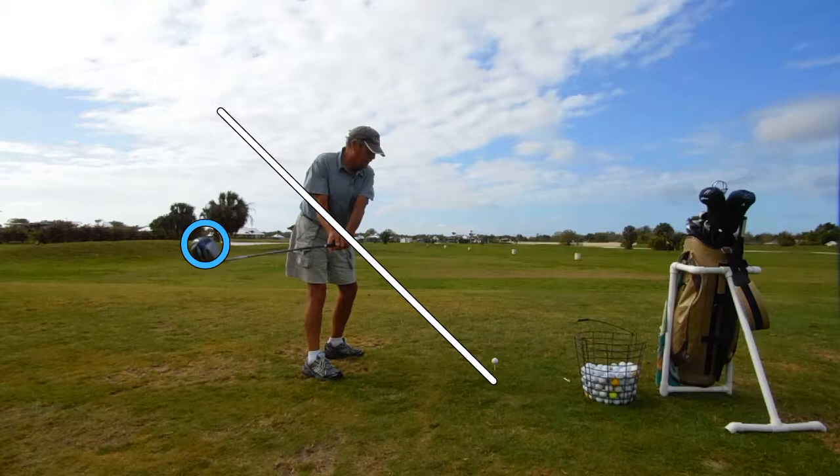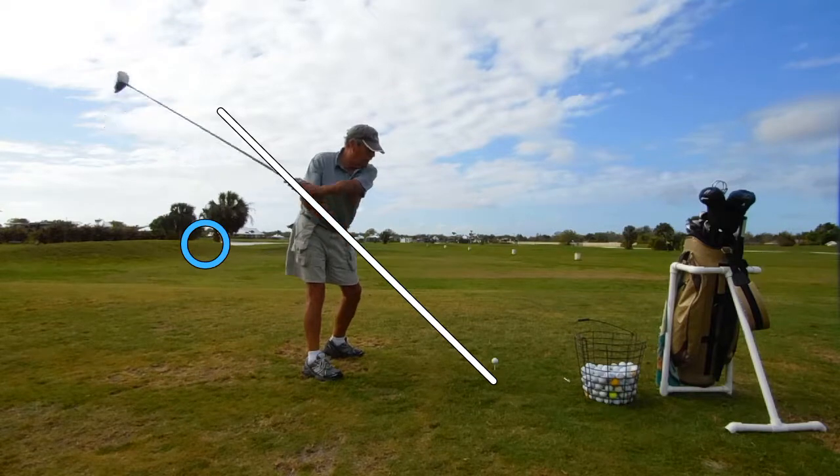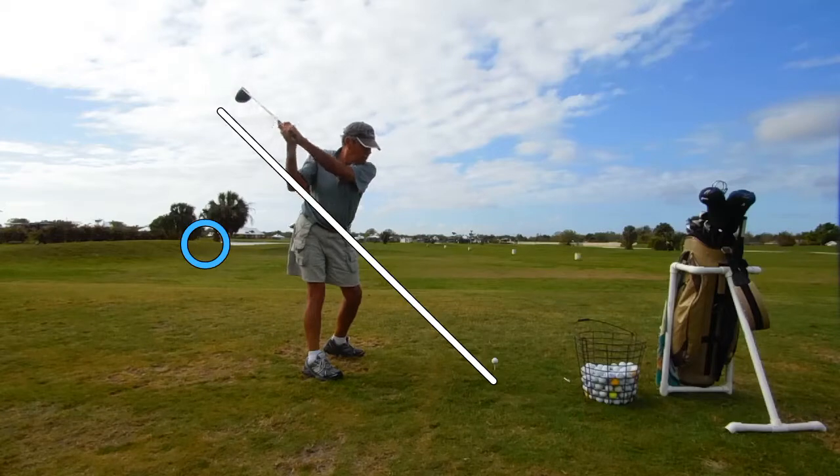His belief is that if he gets it far enough back, he'll be able to route the club back down underneath and get back down to a good 24-degree angle tilt of the club shaft on the way to the ball. So let's forward that a little bit. Now he brings the club up — still laid out — and now it's back on plane. He's in a pretty good place right here.